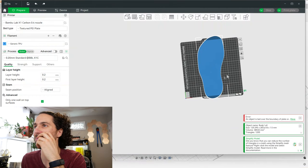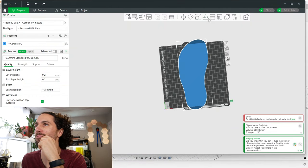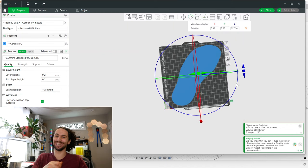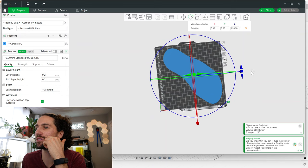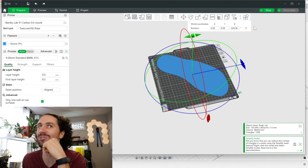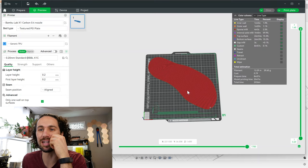Oh no. Oh boy. Can we rotate it? Oh yes! Shout out to the small foot crew — we can 3D print our own shoes. Let's print this thing.